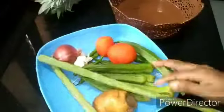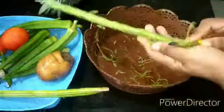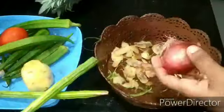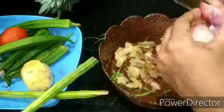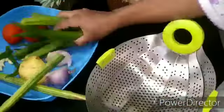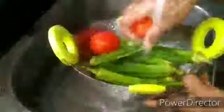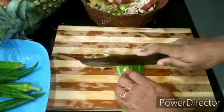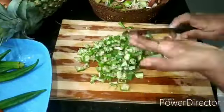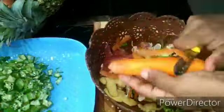I am using the refrigerator to cook the ingredients. I add the vegetables. I will cook the ingredients and cut the pieces. I will show you the details in the video.